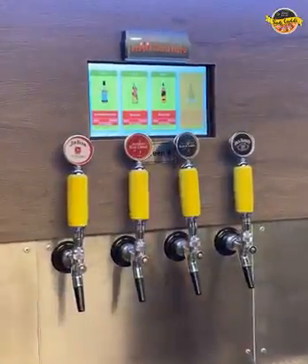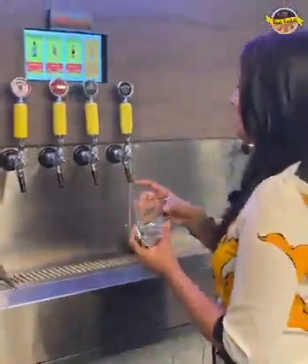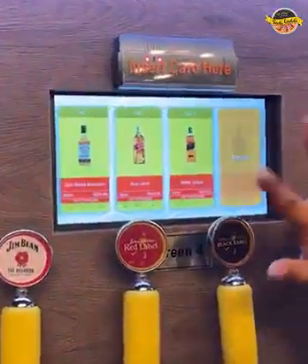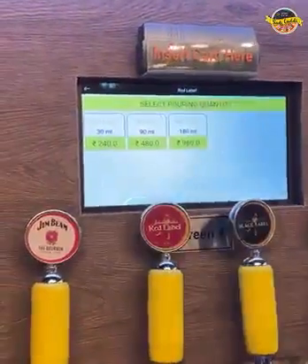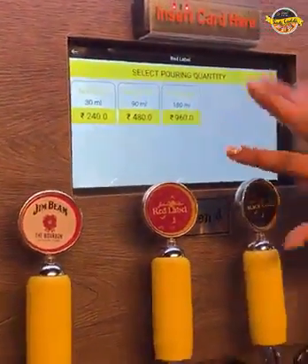So this is the setup here. You have to try your peg glass. Now you have to try a quantity. I have a Red Label so I will select it. Then you have a quantity here — these are 30ml, these are normal pegs, and this is the large peg.